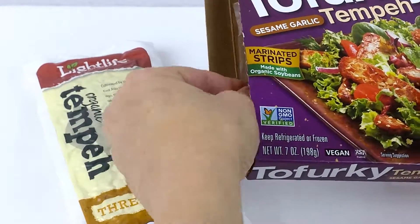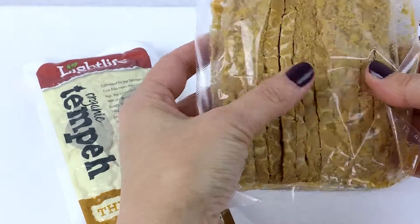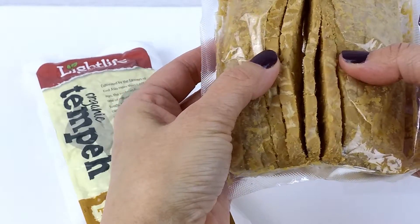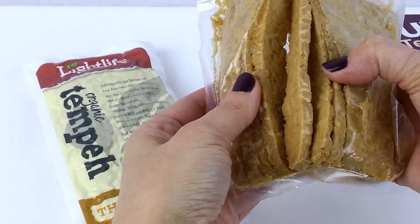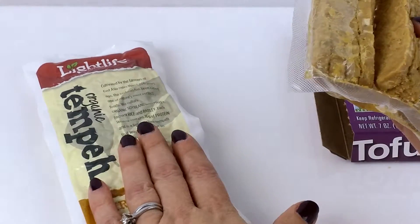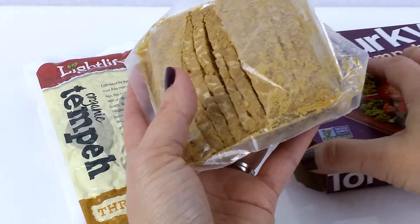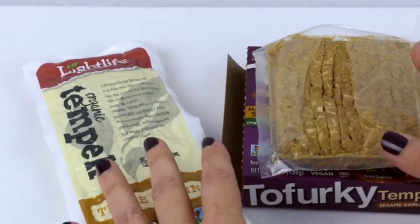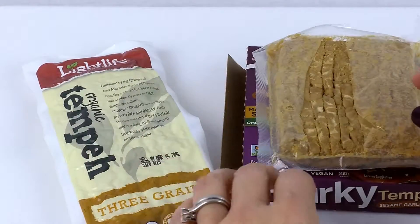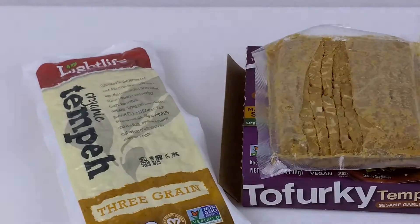I opened this one so I can show you what the strips look like. You can see here it's cut in strips, about a quarter inch or a little bit thinner. You just pop these little strips right out of there. Or if you buy the block, you can just cut them into strips like this and get them in the frying pan. You always need to cook this before you eat it — you'll fry it up till it's golden brown and it is good to go.